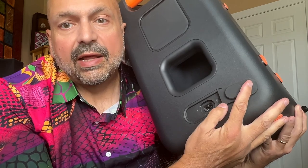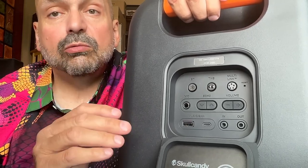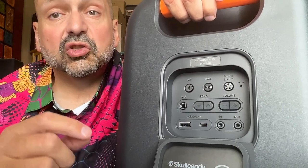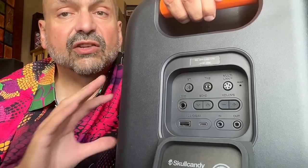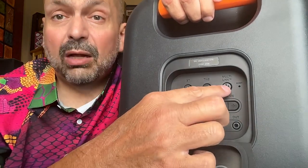This is the back of the Stomp XL. Down here we have the power cord port and a reset button. This is your bass port — we'll talk more about that later. And here is where all the magic happens. There are a lot of features back here. This is your Bluetooth disconnect button, so you can easily connect to a new Bluetooth source. Then we have the TWS feature for true wireless stereo, where you can connect two Stomp XL speakers together in a left and right channel fashion for true stereo and double the power. But if that's not good enough, you can connect up to 99 Skullcandy speakers together using their multi-link feature.